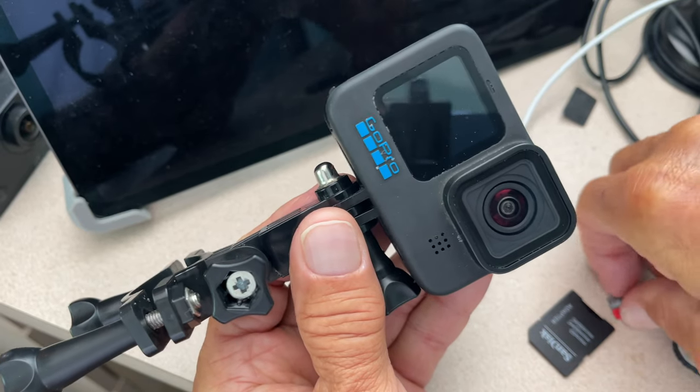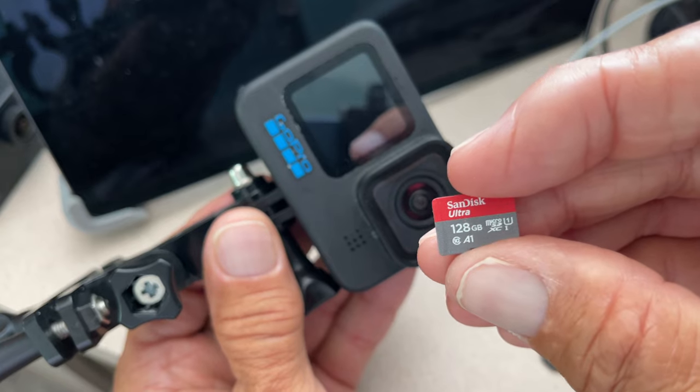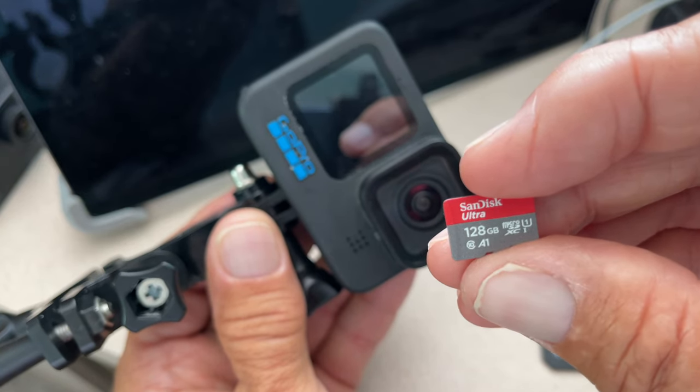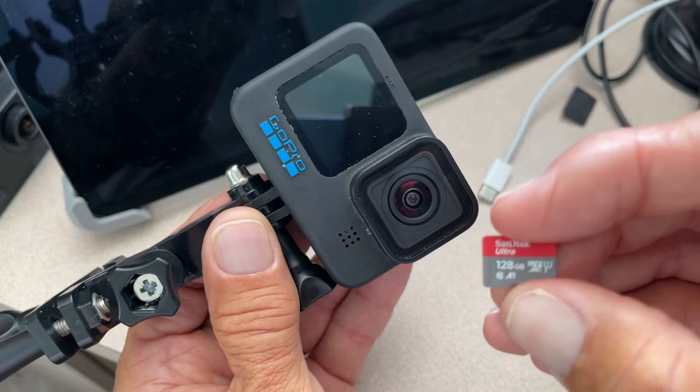All right, in this video I'm going to show you how to swap out a battery. So let's say you're shooting with a 128 gigabyte or 250 gigabyte SanDisk Ultra micro SD card. These things hold a lot of information.